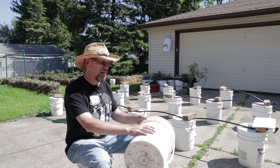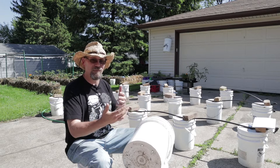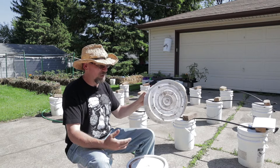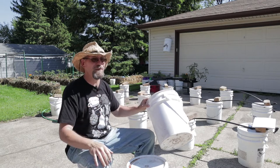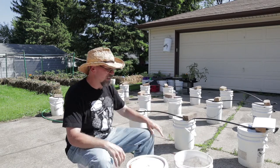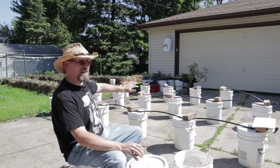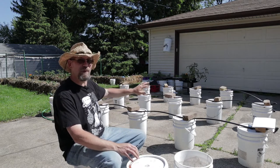They used to contain honey, and the honey was made to make honey-roasted nuts. So I rescued these from what would have been the landfill, brought them home. I thought I could put them to much better use here in the Brew City Garden, and we certainly are. So as you can see behind me, I've got the system set up, and I've got 18 buckets here, and each bucket has its own drip emitter.